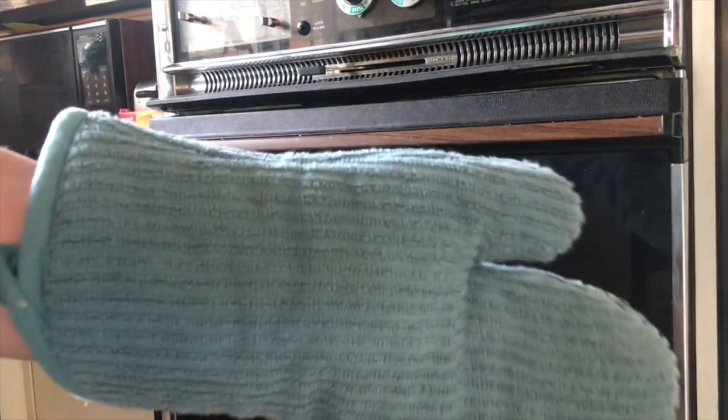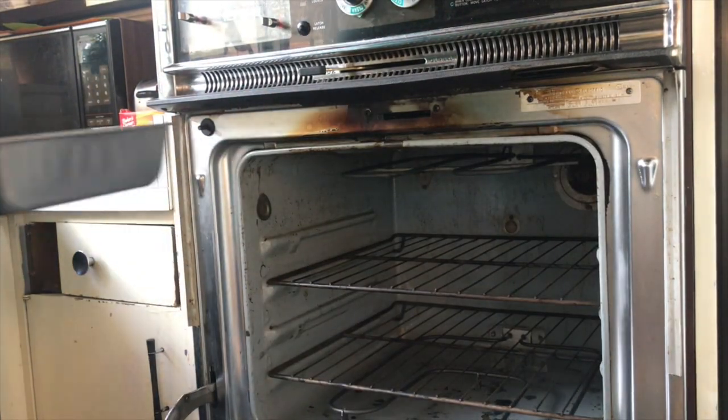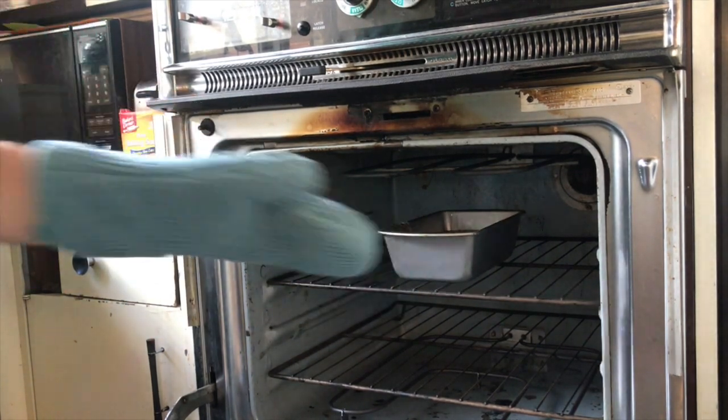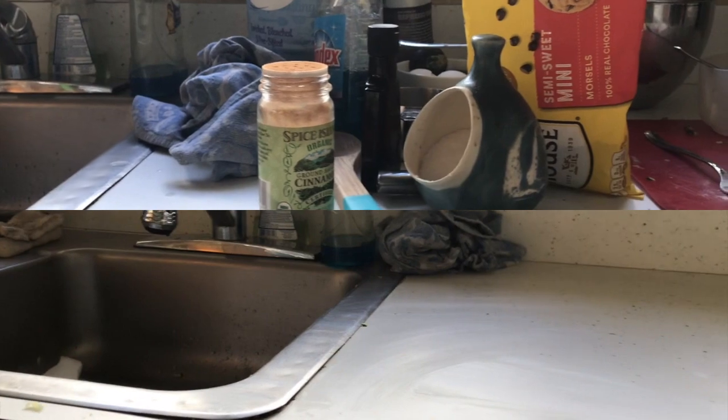Always remember your oven mitt. This will protect our wrists, our hands, and our arms from touching the hot oven. I'm going to push that in there nice and gently and close the oven. Put my timer on for 45 minutes, and this is some great time to clean up the huge mess I made.